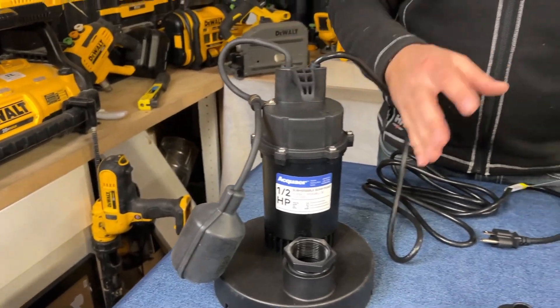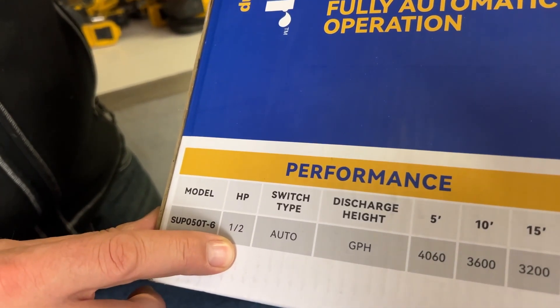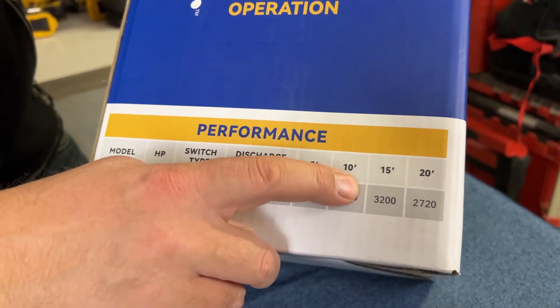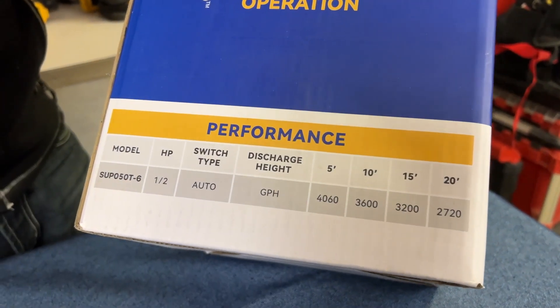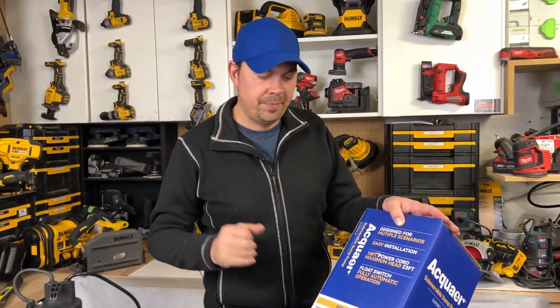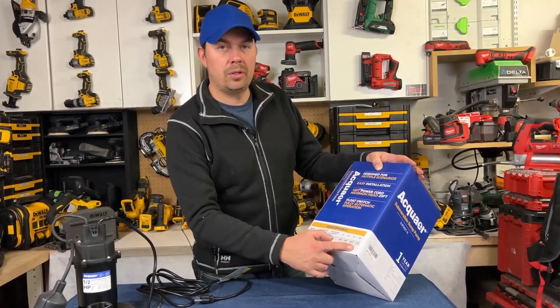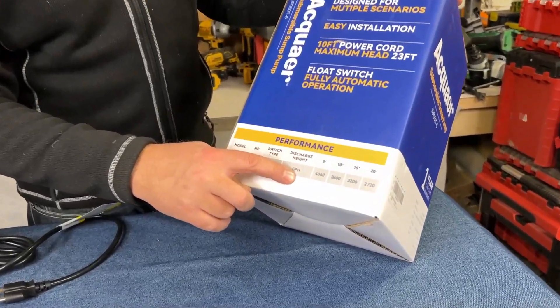Once it starts pumping, this can pump a lot of water. This is a half horsepower motor, and these numbers show gallons per hour at five feet, ten feet, fifteen feet, or twenty feet high — meaning pipe coming straight out of the sump pump. At five feet you're pumping 4,000 gallons per hour.